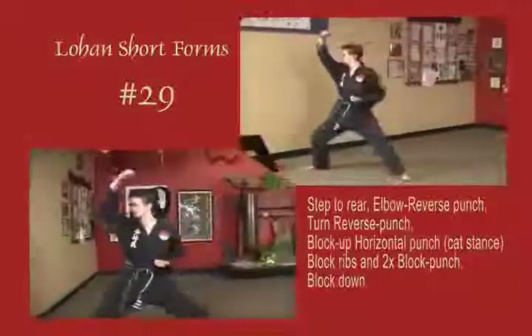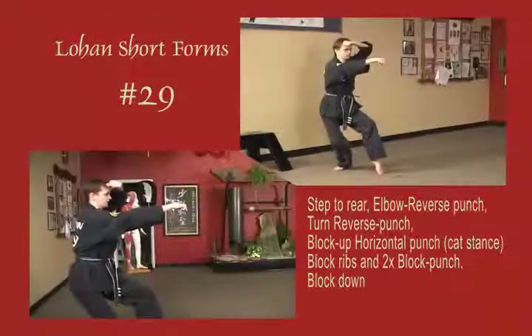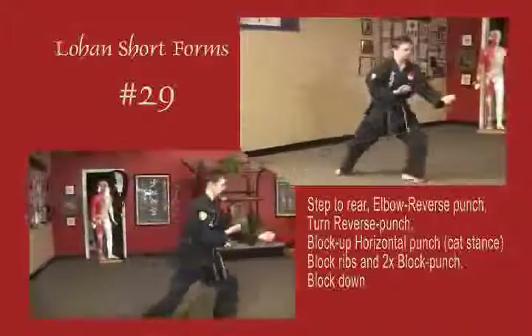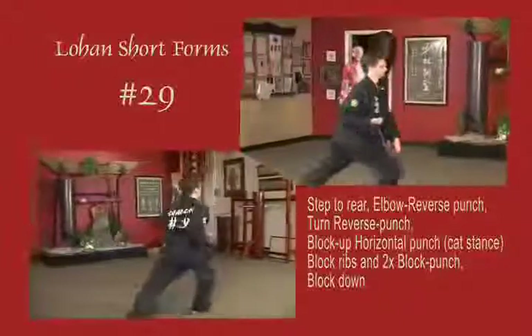Stepping to the rear to a right bow, block down and reverse punch. Shift to a left bow, reverse punch. Draw back to a cat, block across the forehead, punch horizontal. Block the ribs, block punch, and block down. Step forward to bow stance, block across the face, punch, and double block down once again.